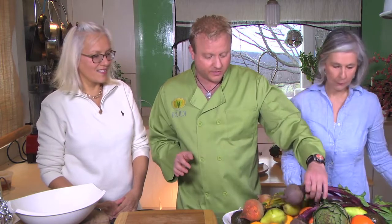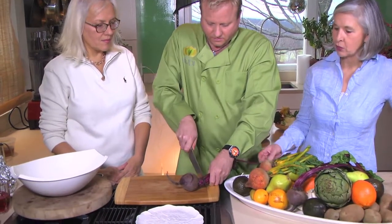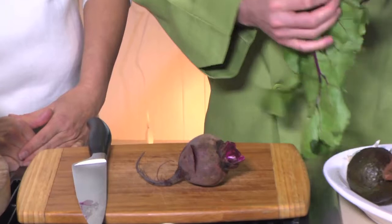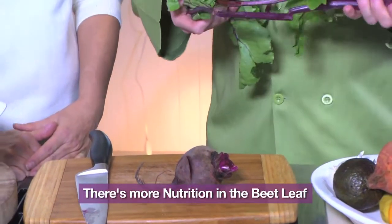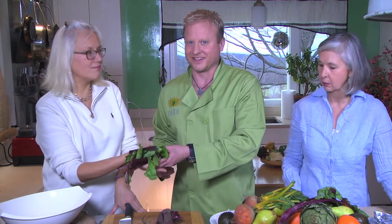Our next dish is going to be a beet cilantro salad with a little twist. One version is going to be with sherry vinaigrette, and the other is sherry vinaigrette with grainy mustard. We're going to start with the beet. There's actually more nutrition in the beet leaf than in the beet itself — it's delicious. You just chop it up, clean it, sauté it with a little garlic and olive oil. Those colors are fantastic — and smoked sea salt.